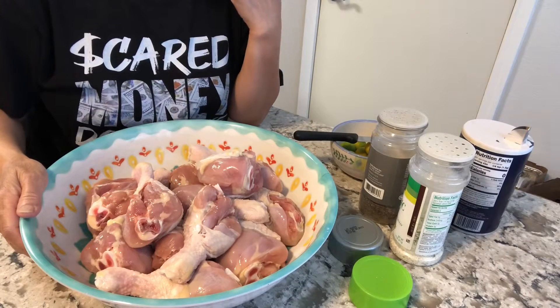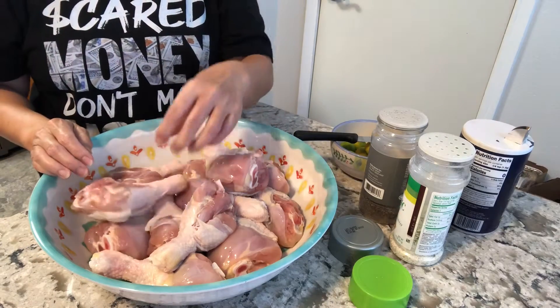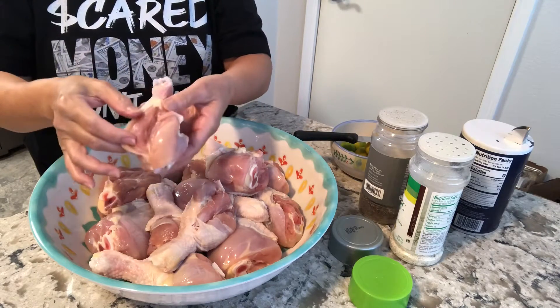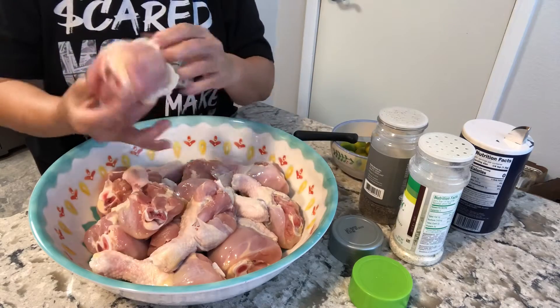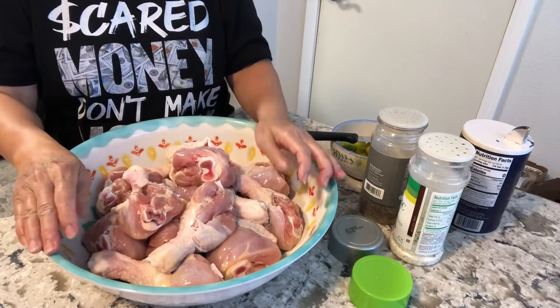Hello guys, today I'm gonna show you how to make spicy chicken legs. Here are the chicken legs — I cut them on one side and also on the other side so they'll be cooked inside. They're so huge, see how big they are. I cannot find small chicken legs or wings, so this is what I have.